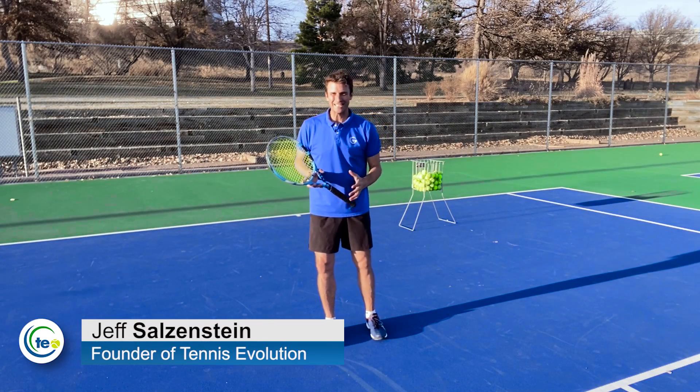My name is Jeff Salzenstein, I'm the founder of Tennis Evolution. Eager and excited to show you how you can improve your low backhand.